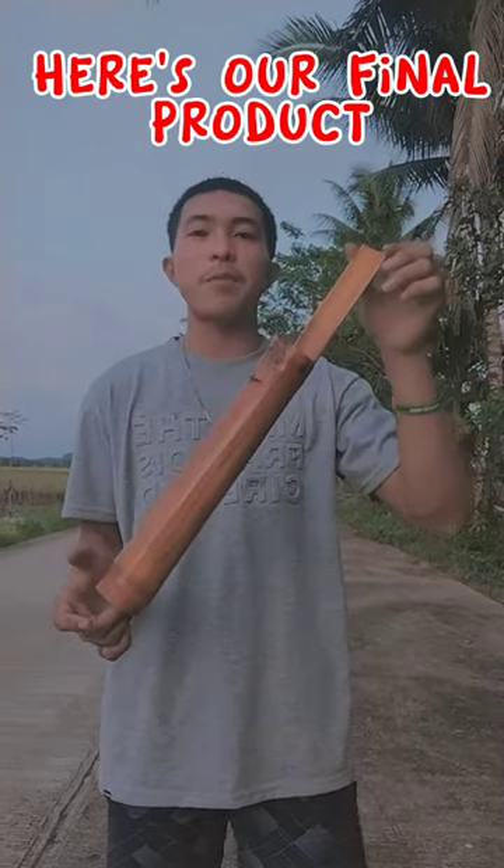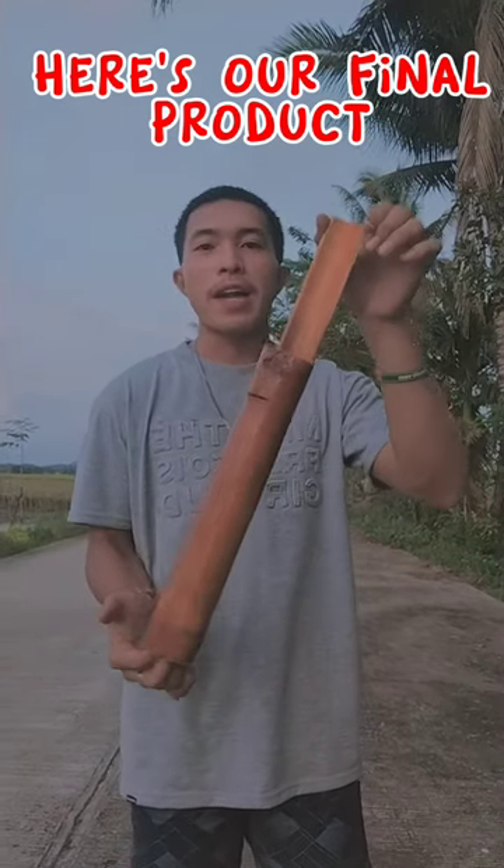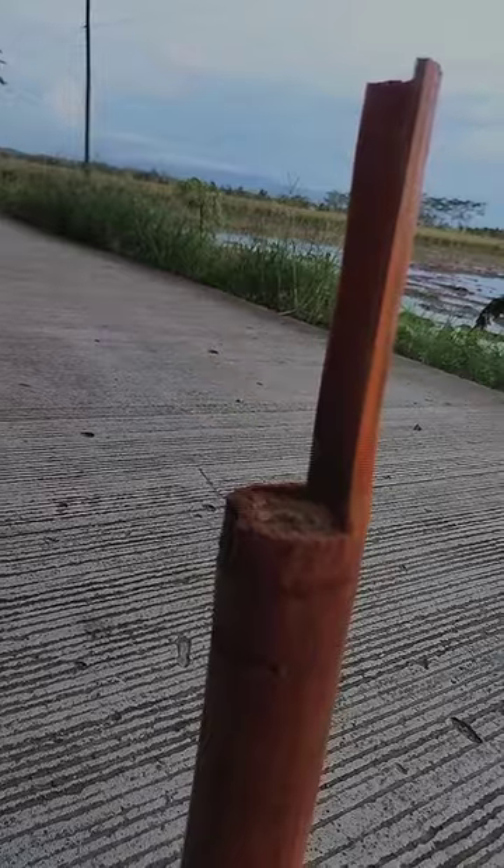Three, two, one — our final product: a bamboo bank 2.0, made by bamboo crafting.